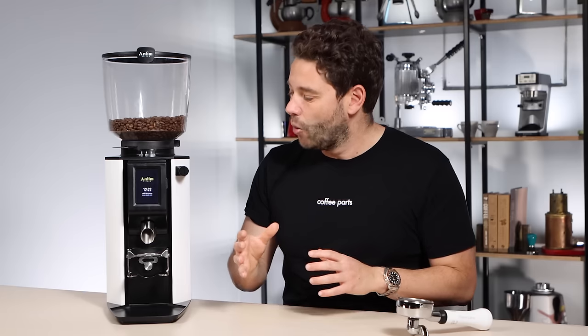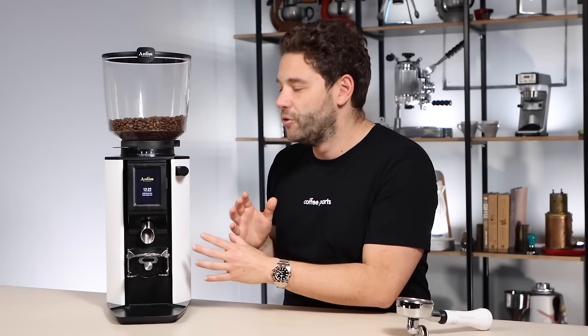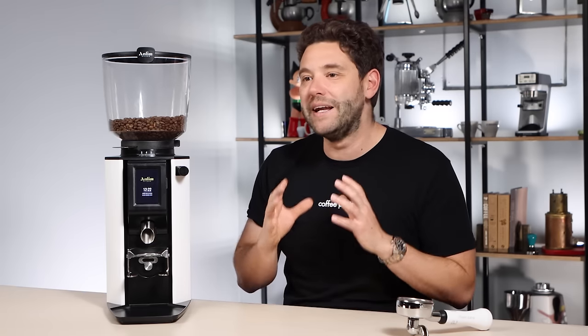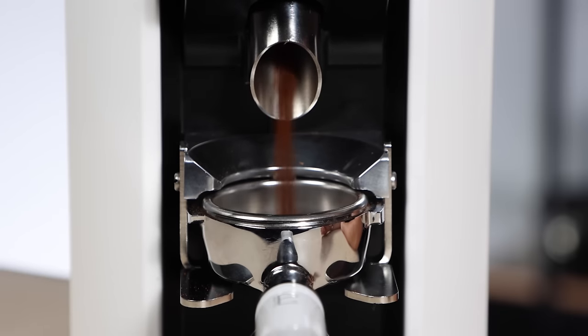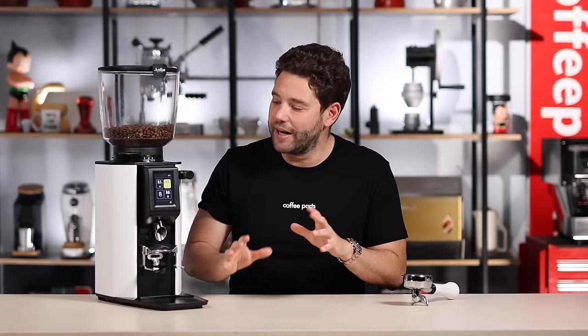When it comes to ease of use, the screen and the portafilter cradle are very neatly complemented. This cradle is one of my favorite grinder cradles — as part of the Henro Group you've seen it in many grinders, and it really does hold the portafilter quite perfectly.